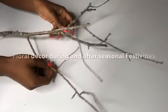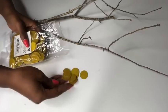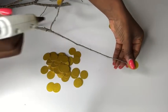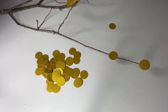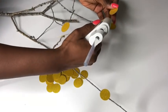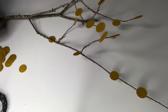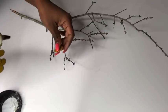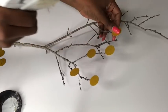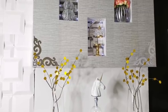I want to make a floral decor that can be used during and after seasonal periods. I got this twig from outside and I'm going to be using gold confetti cutouts — the circular ones — and all I'm doing is gluing them to the twigs. You can make your floral design scanty or you can make it full — it's all up to you. You can also use twigs with a lot of branches. I made this for two transparent vases to give a softer look, and this is what it looks like with the overall design.